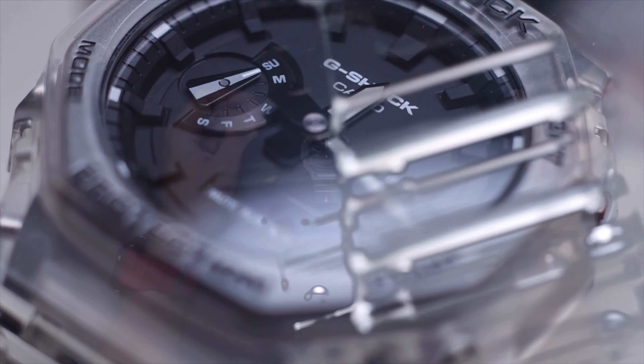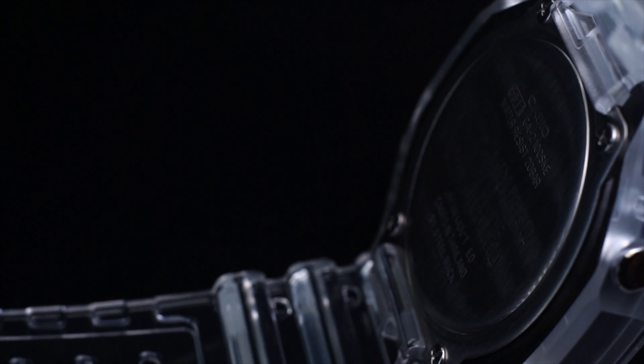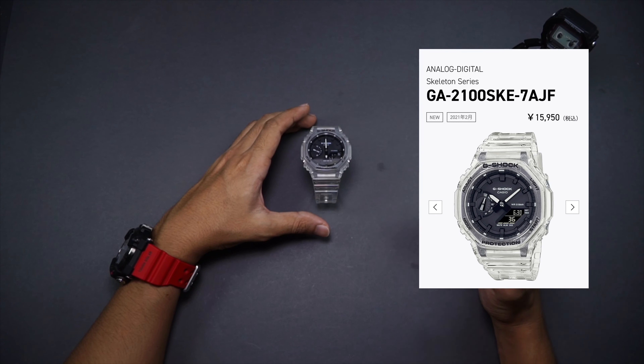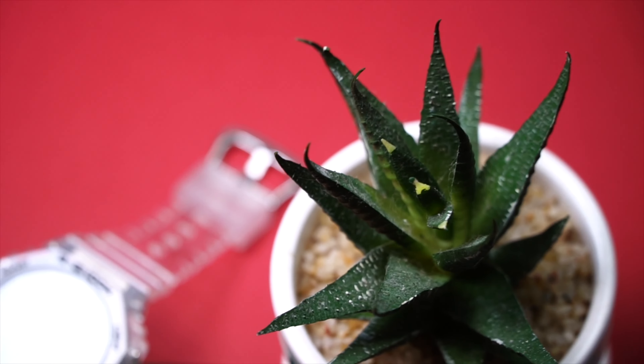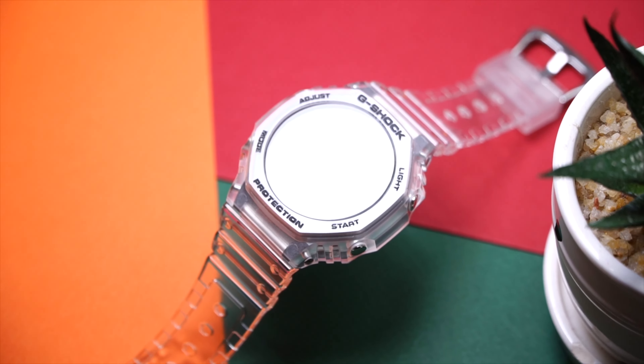Let's have a look at this brand new Casio G-Shock, reference number GA-2100SKE-78JF for this JDM version at least, which retails at 15,950 yen in Japan. But since it is so popular, it's sold out quite instantly, so I had to buy this from a reseller which means I ended up paying 16,800 Japanese yen, a bit more than retail. But that's okay because I checked with my local G-Shock store as well before I made that purchase.